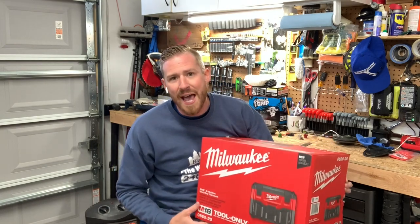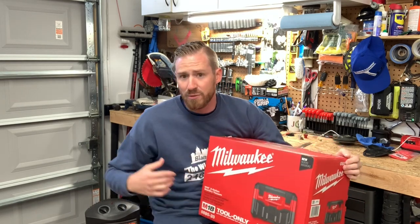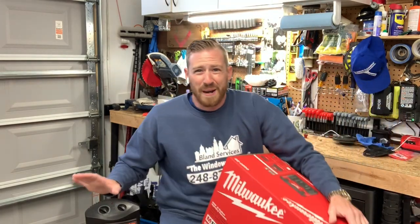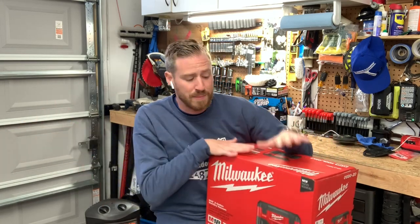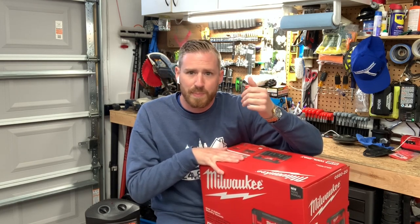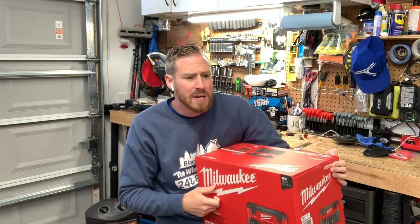This is the M18 two-gallon wet/dry vac. The reason I got this is because I have another one — it's a Home Depot brand — and that's awesome for my garage. It's got a long enough hose to take care of the cars and stuff. But what I'm mainly using this for is I own a dryer vent cleaning company, along with power washing, gutter cleaning, and window cleaning, and we're constantly lugging that big thing into people's houses trying to find a plug.